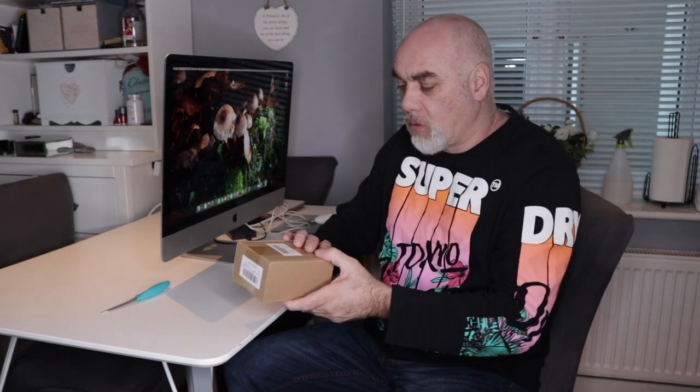Hi there YouTube. So yesterday, as you will have seen from my last video, I got my new tripod, and today my new ball head has arrived — at least I hope that's what it is. This video could be very short, but this is the only thing I'm expecting from Amazon, so let's chop it open. The Artsize ball head to go with it.